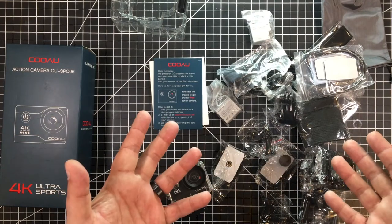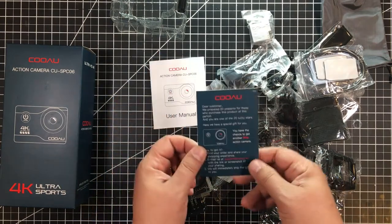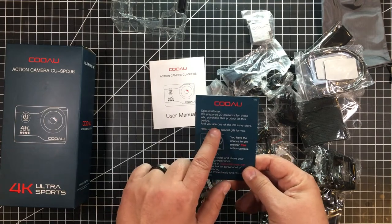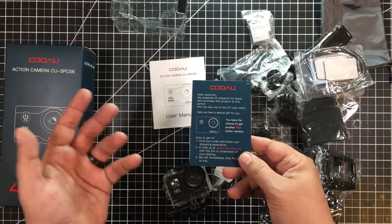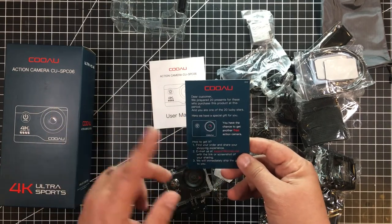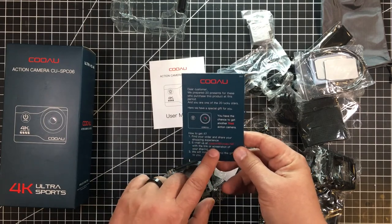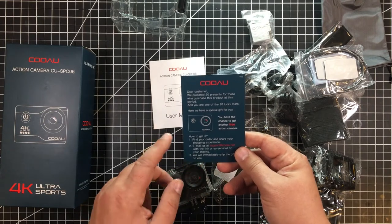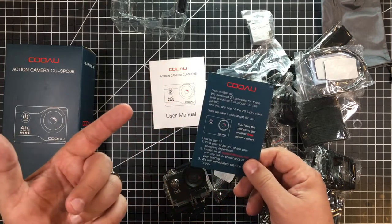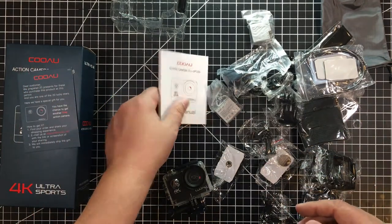Holy pete, Christmas came early today! I also got a free present. The card says: 'Dear customer, we prepared 20 presents for those who purchase this product at this period, and you are one of the 20 lucky stars.' There's a chance to get another free action camera — just share your shopping experience and email a screenshot link, and they'll ship a gift to you.